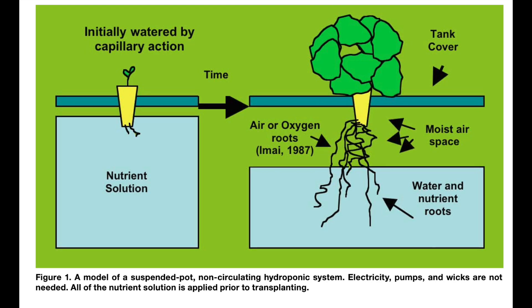Greetings. I have received numerous questions on how, when, and what to refill hydroponic tanks with, so let's look at a few different growing situations.